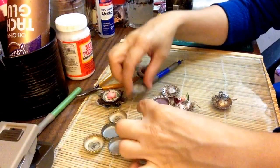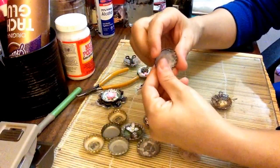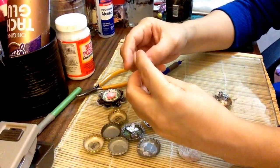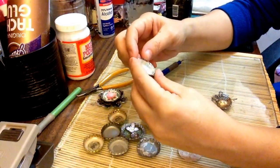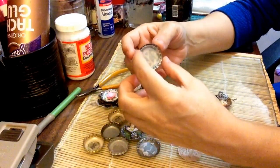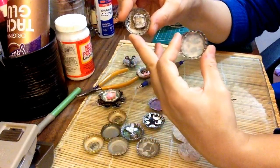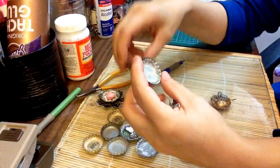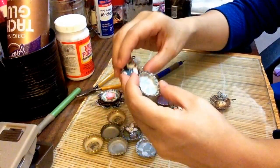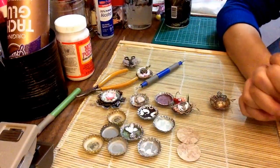So guys, just use your imagination and let's do this swap! If you'd like to sign up for the swap in our group, International Crafters, just make a comment in the group. For those watching on YouTube, you can just try it out and enjoy making these wonderful embellishments. If you're not in the group, you can still play and have fun with all this stuff. Give it a try, guys — I hope you enjoy. Talk to you later, bye-bye.